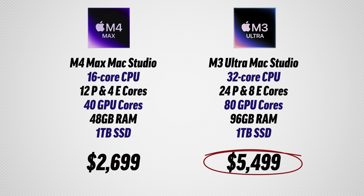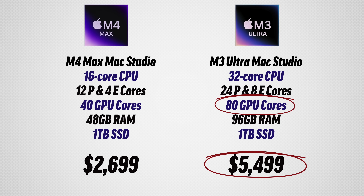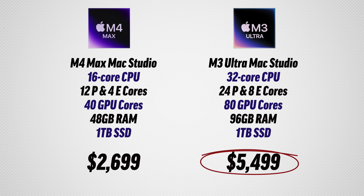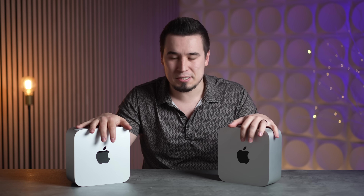This thing is $5,500. I went for the best configuration: 24-core CPU, 80-core GPU, to see the absolute best of what Apple has to offer. It's very expensive — over two times more expensive than the $2,700 M4 Max model.